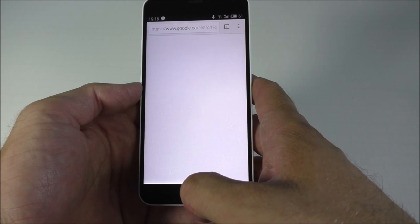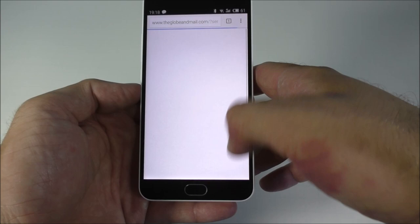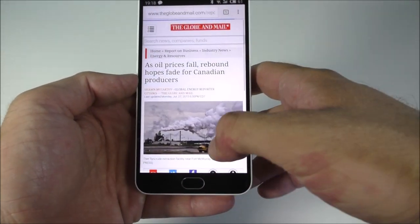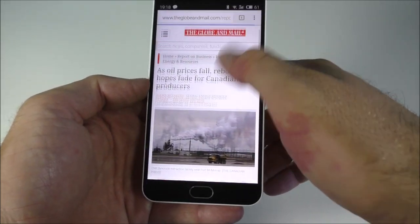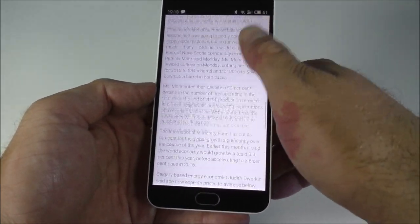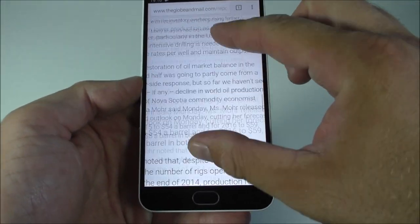Next I'm going to show you Chrome so you can see how well it does. I'm just going to open the Globe and Mail and open a random article so you can see how the page renders.